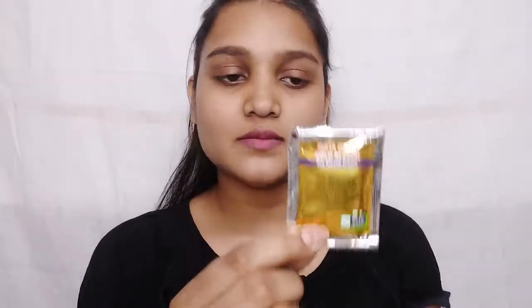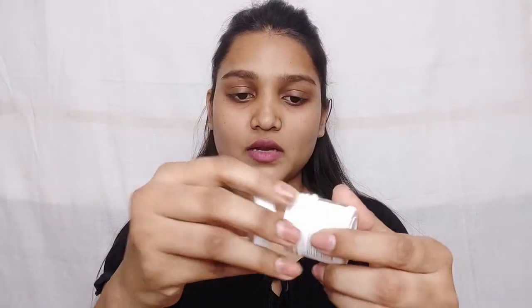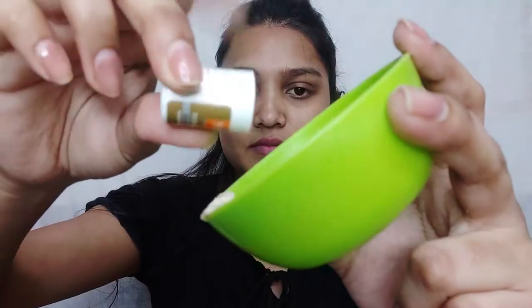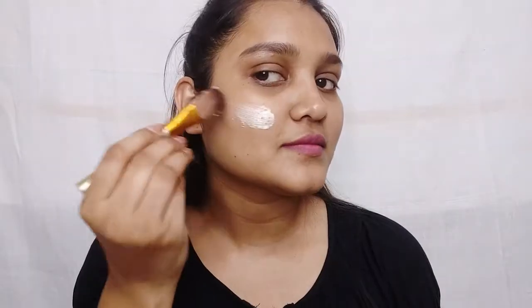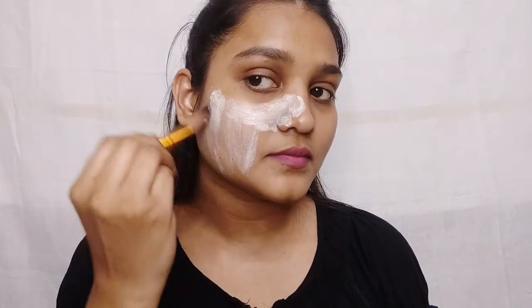First we will use the pre-bleach cream and massage it until it is absorbed into the skin. Here I have a bowl and I have mixed the bleach cream. Make sure you don't apply it on the eyes, lips, or eyebrows — because your eyebrows will turn golden.